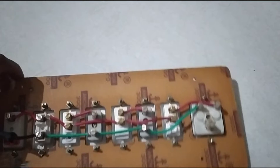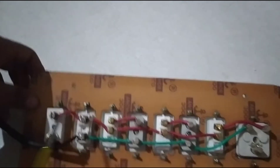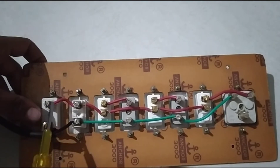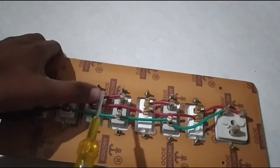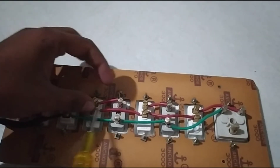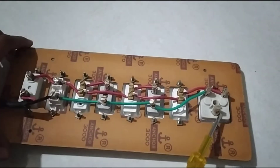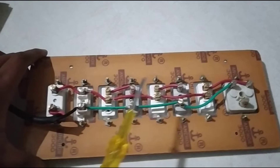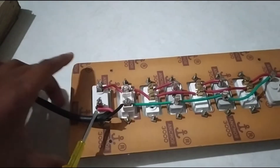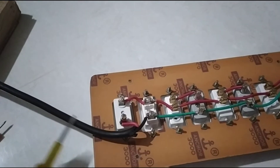First, we have used red wire for phase and green wire, and we have used black wire. Now we have started with fuse. Then we have put an indicator and 2 pin socket, then we have 3 pin socket. This indicator and this is the final fuse. And here we have used the main current wire.